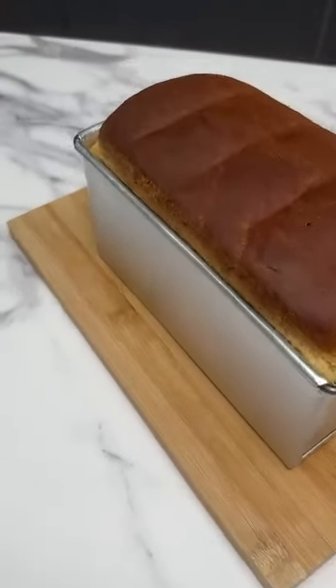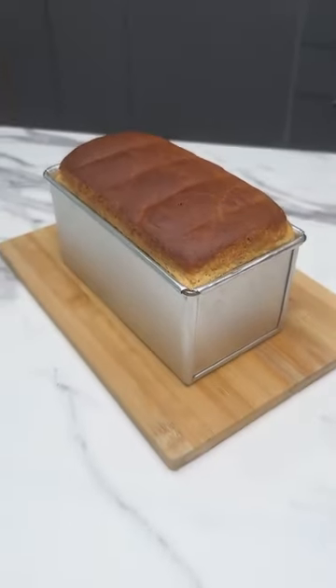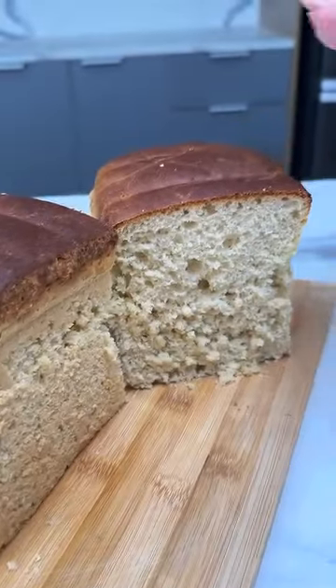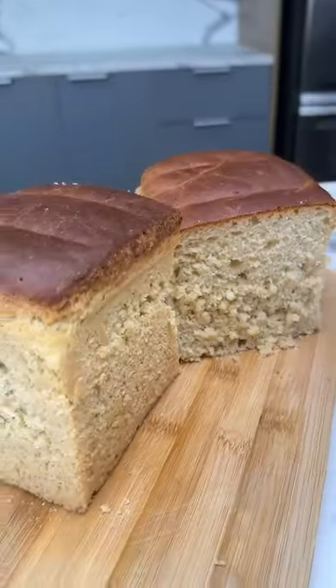And look at the result. Doesn't it look like the ones from the bakery? I love this recipe. It's super easy to make and it tastes so good. Try it at home because I'm sure you and your whole family will love it. Lots of love and see you next time.